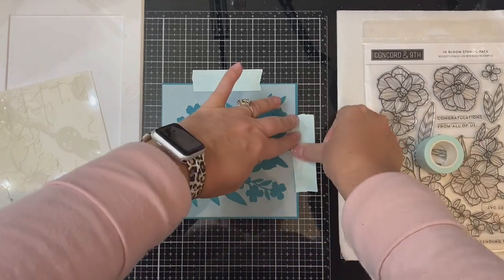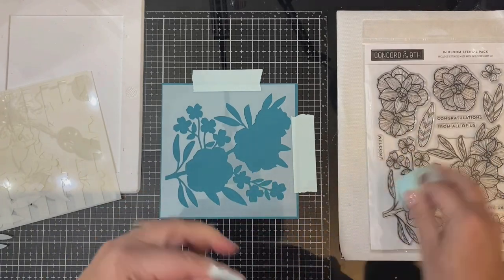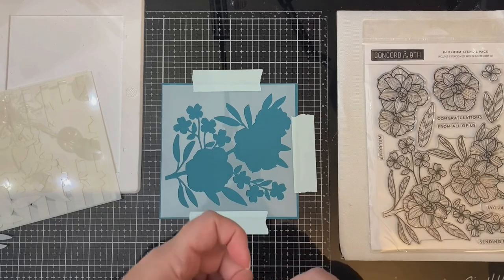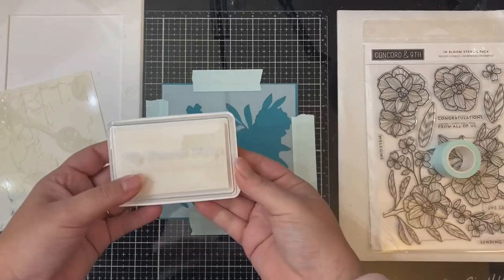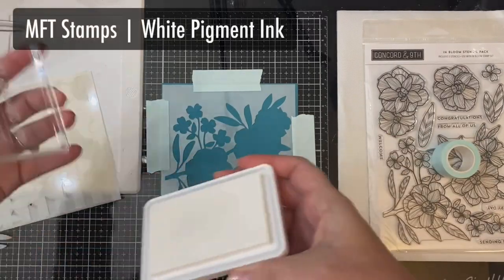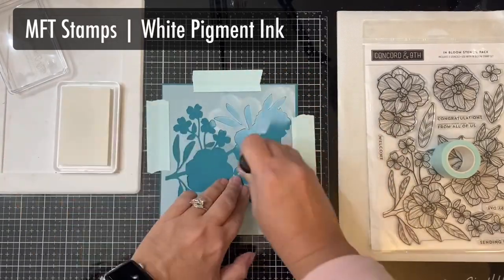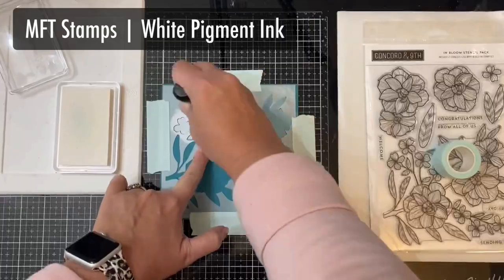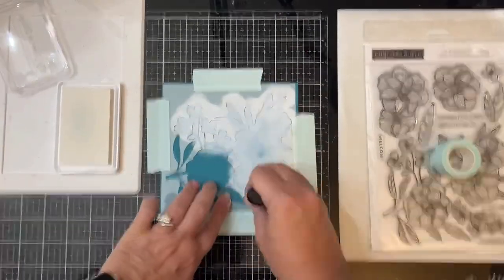I'm going to show you how to stamp and use colored ink on dark colored card stock. I'm starting with stenciling, and since this stencil is six inches by six inches, I thought it would be best to work with a piece of card stock that's the same size as the stencil so it helps me line them up. I'm using a piece of Tropical Teal card stock by MFT Stamps and I'll be trimming this down later. I've taped this down using some Mint tape to my glass mat. This is a low-tack tape, and I'm applying some white pigment ink using my domed foam sponge applicator.